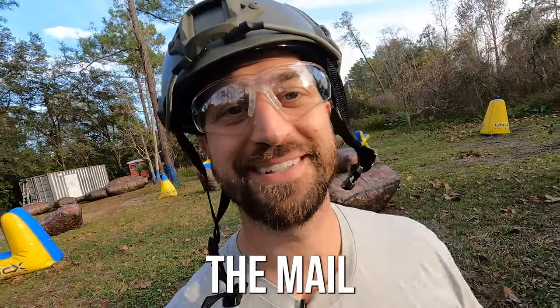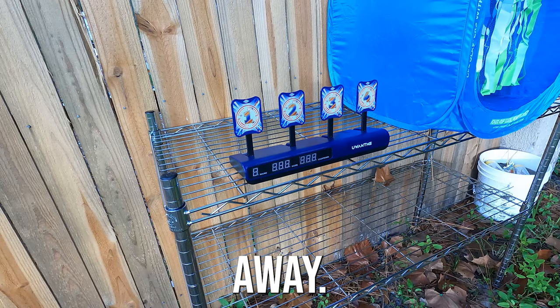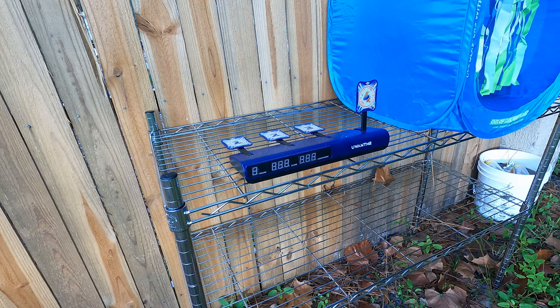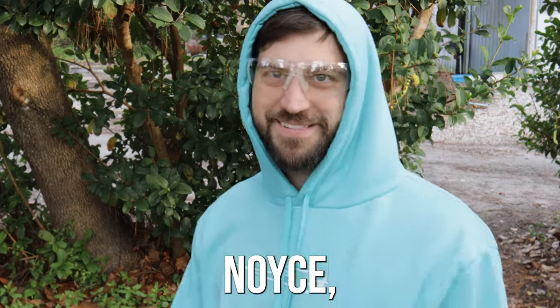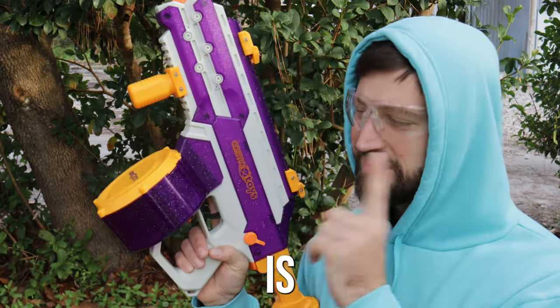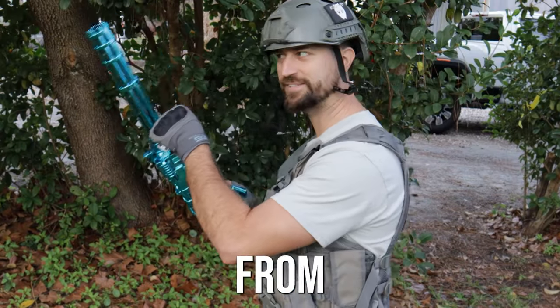Accuracy test from 30 feet away. Knocked them all down in just a few seconds — the accuracy test is nothing for this bad boy.